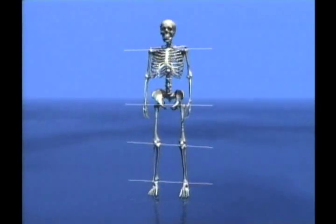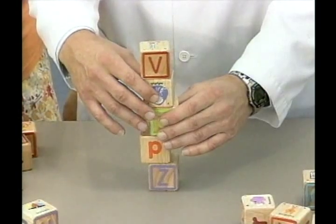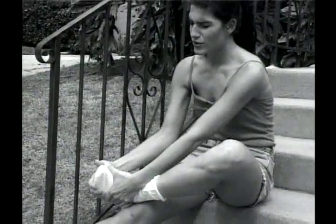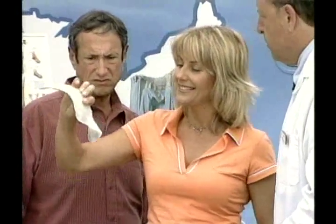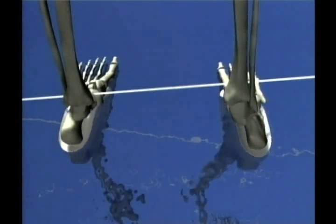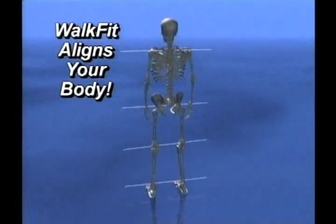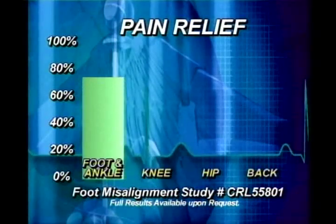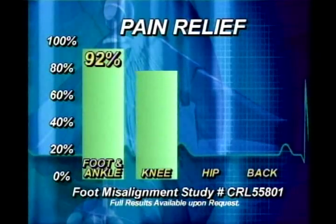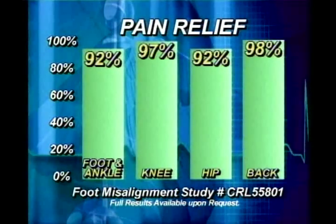Remember, your feet are your foundation. When they're off, your whole body is off — you're like an unstable tower of blocks. Walking or even just standing can be painful, and flimsy cushions and arch supports do little good. The WalkFits are engineered to help align your feet, spine and pelvic area. We're not just talking about fixing a foot problem — we're talking about fixing a body problem too. Look at the results of this independent clinical study conducted by doctors: over 90% got pain relief in their feet, knees, hips and back when using our orthotics.